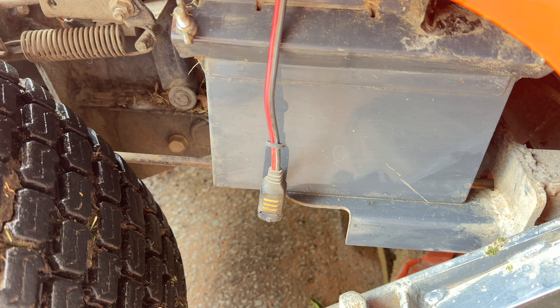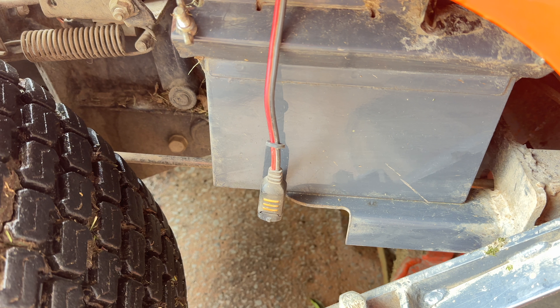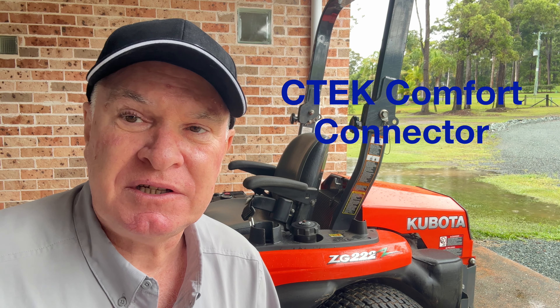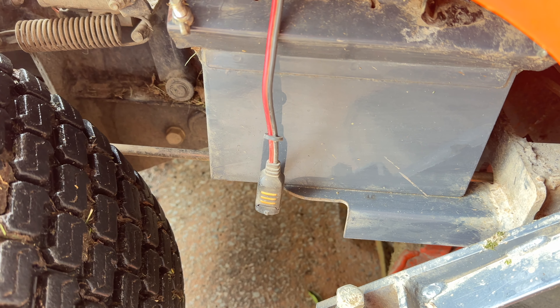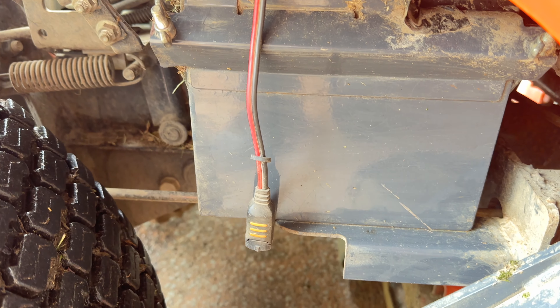Let's talk modifications - what have I done to this machine to make it better? Basically nothing. The only modification, as I do with all my machines, is I've added a CTEK comfort connector - a quick connect that allows you to plug in your battery charger and easily disconnect it. The leads go onto your battery and you've got a clip on the end that plugs and unplugs easily onto your battery charger for winter and times when you're not using the machine very often. That's the only modification I've made.